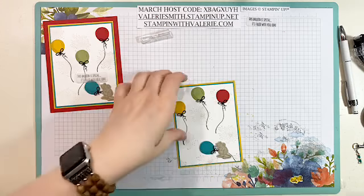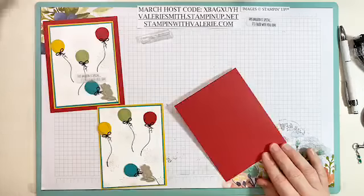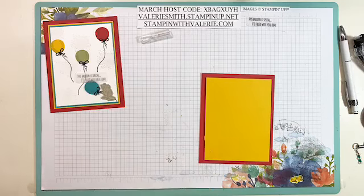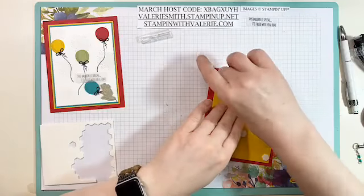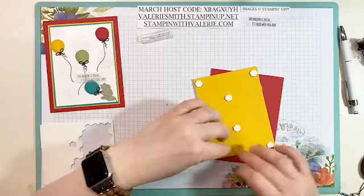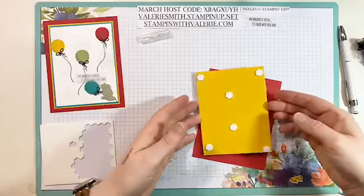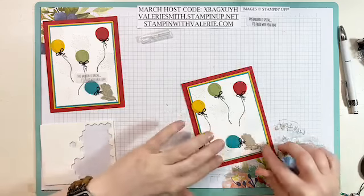Now we are going to flip it over and fold our real red cardstock in half. Grab my bone folder, give it a good crease like we always do. Then I want to put some dimensionals on the back just to pop this one up versus the first one that I did flat — that way you can see what it looks like both ways. I literally think this is the cutest stamp set ever. I finally made a card with it, and I already know someone I can send this to — I'll be getting this card in the mail to someone tomorrow.